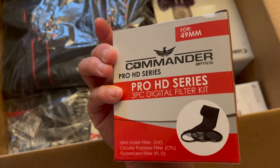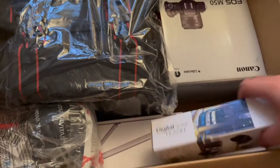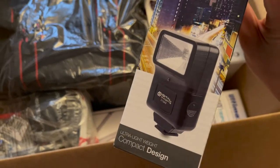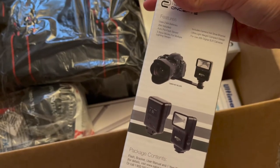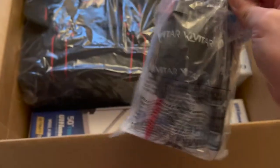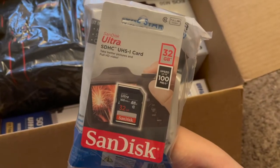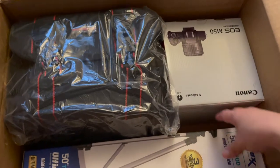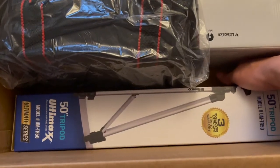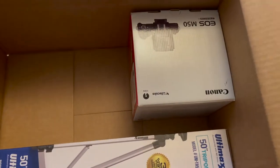Oh, this is not the cleaning kit — this is the filter kit. Next is the flash, ultra lightweight. Awesome. And I think this is the cleaning kit. And I think this is the tripod, the 50 inch. And the camera bag and the camera.